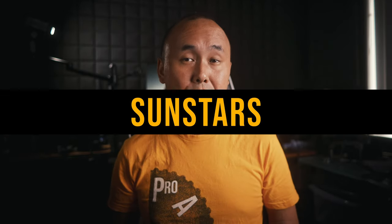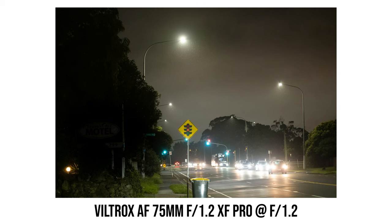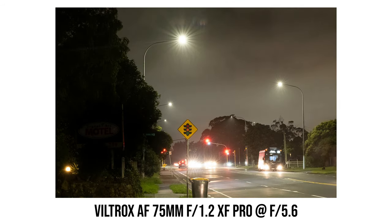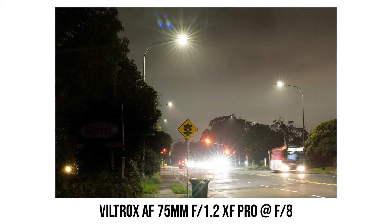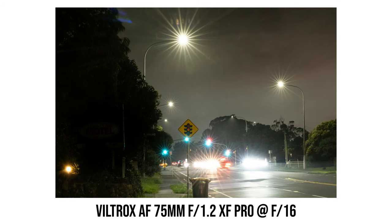Looking at sun stars from this Viltrox lens, you need to stop down to around f8 to see them. Stopping down to f11, the sun stars become sharper. At the minimum aperture of f16, the sun stars look okay to me — reasonably sharp, but the length of the sun star tails are not very even. So some people may be very happy with it, but I personally would like the sun stars to be a little bit sharper.